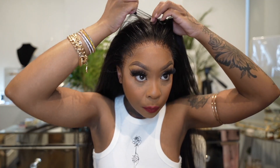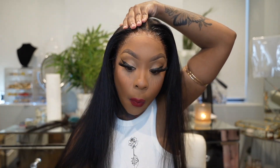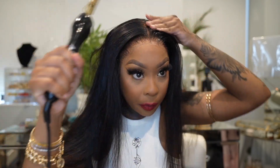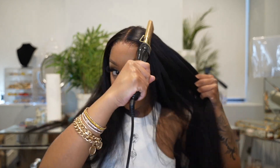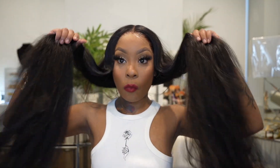Now I'm about to style the unit. I decided to do a middle part - remember this is a 5x5 lace and you pretty much get enough room. With the hot comb I am pressing down my part into place and I'm going to flat iron this unit. I didn't do any baby hairs - I just liked the natural hairline. I didn't want to overdo it. I really felt like it didn't need it.